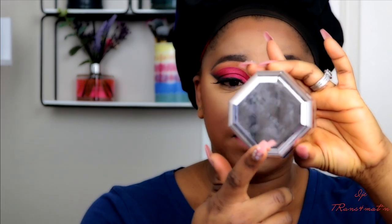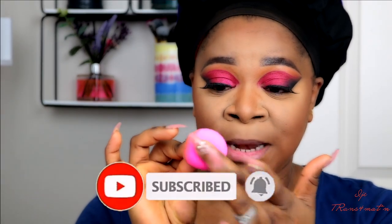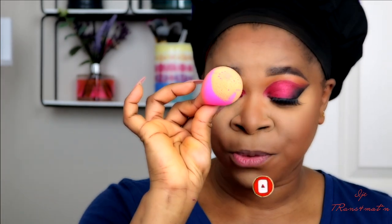The next thing is to set your foundation. Most of us tend to forget this step, but it's very important — especially nowadays when we wear a mask, you want your foundation to stay put. The setting powder I'm going to use is the Fenty Instant Retouch Setting Powder in the shade Honey. I'll take the bottom part of my beauty blender, dip it in, tap off the excess, and then set any part of the foundation that hasn't been set yet.